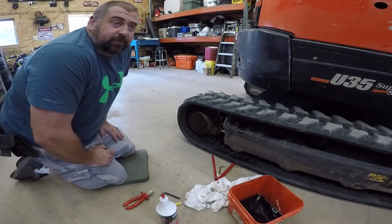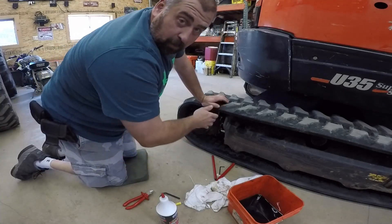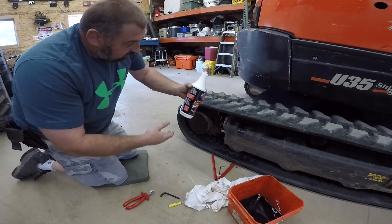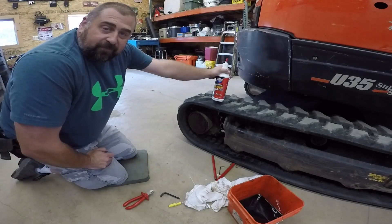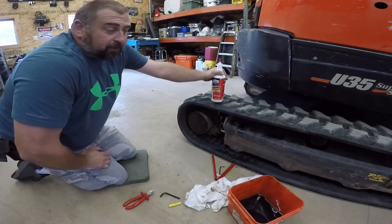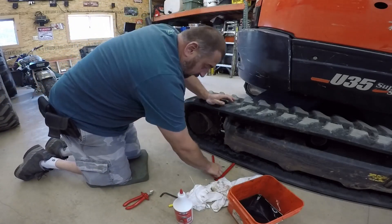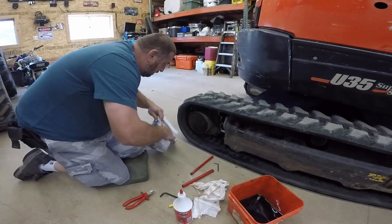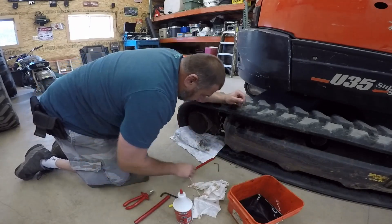First things first — these are $3,000 a piece. Don't put cheap 90 weight gear lube in it. Buy the expensive stuff. I'm using the Lucas Synthetic 75-90 gear oil. You can go put the cheap stuff in there, put the $3 oil in there if you want, but these are $3,000 a piece. Just don't cheat yourself. It's not worth it.